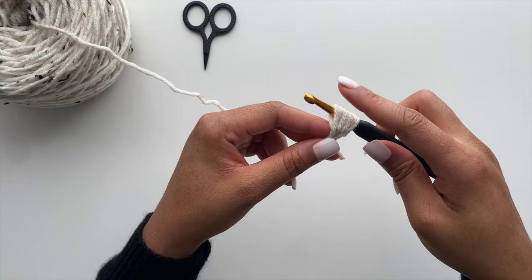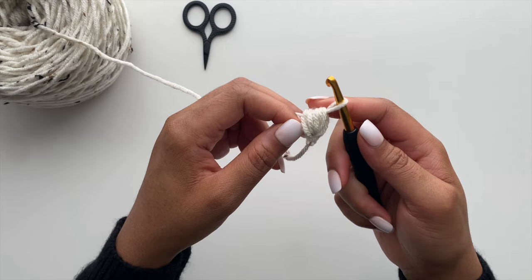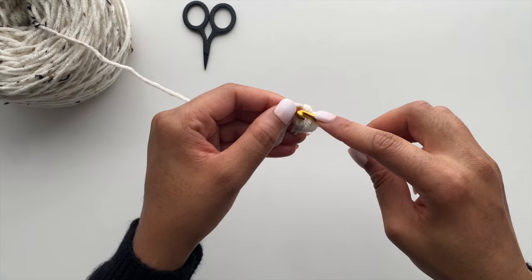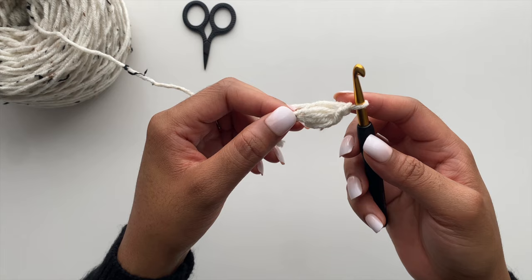Then we will close it off by yarning over again, holding the back of that yarn, and slowly drawing it through all of the loops on your hook. Now take your hook and insert it through the loop that you're holding, yarn over and close it with a slip stitch, and then slip stitch again — and you've completed your first puff.